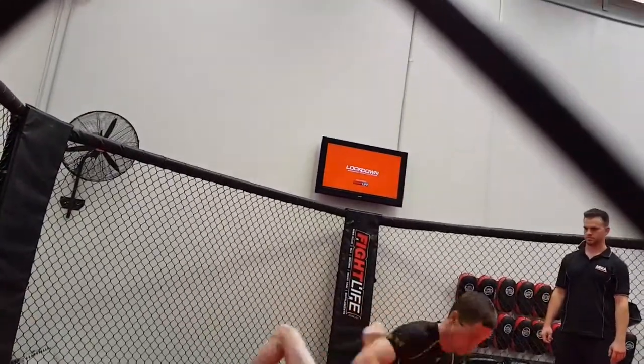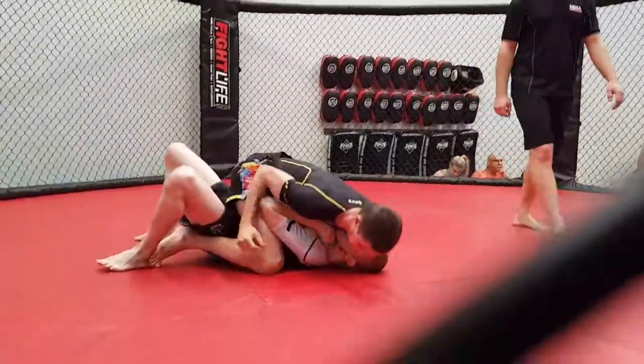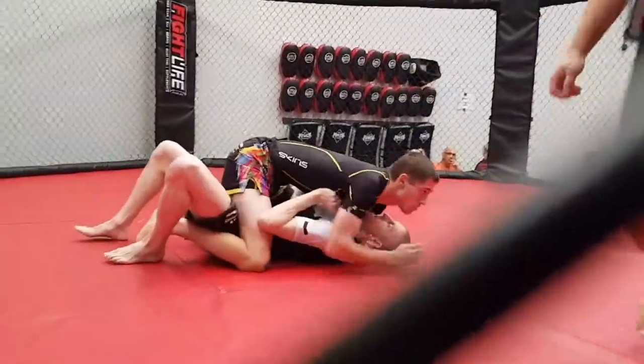That's it, over into mount — nice. Control Will, don't rush it, control. You're on top now, just control it mate.